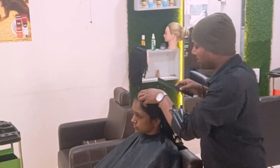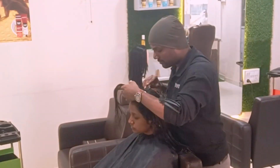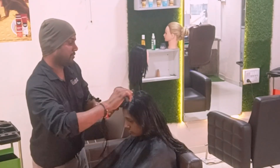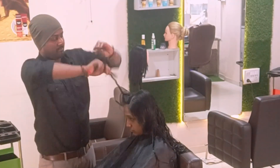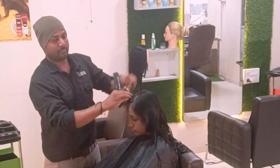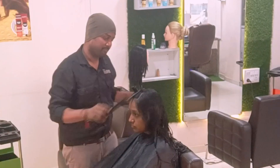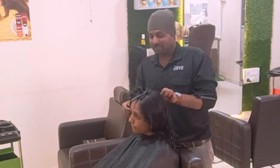Hi, hello everyone. Welcome back to Rachel Cup Professional. Today we're going to learn the ultimate round layer haircut. You can see in the before transformations and presentations how clear the hair layering, flowing down, and flexibility are. All those things you can see by figuring out the layers — it becomes a very bouncy and neat look.